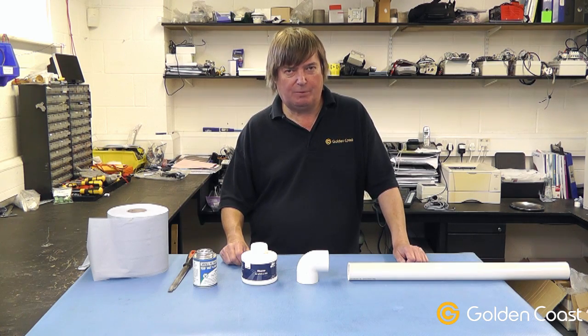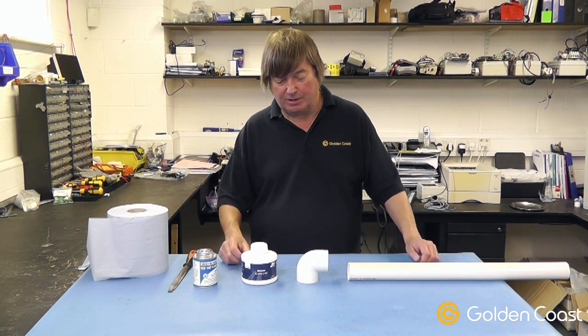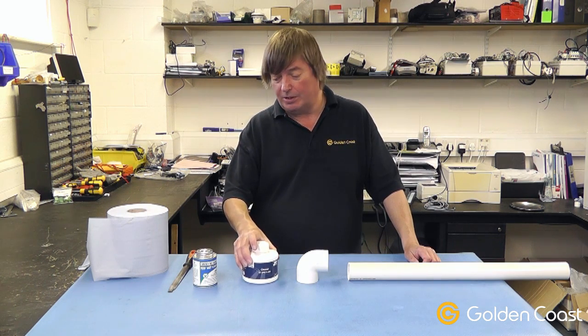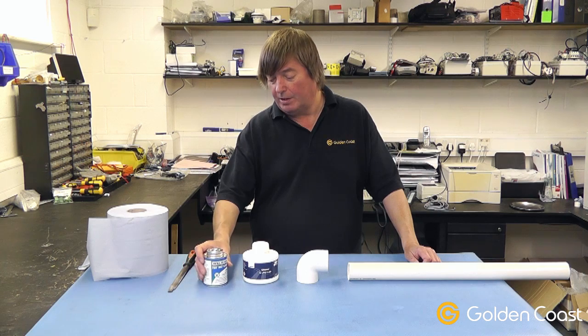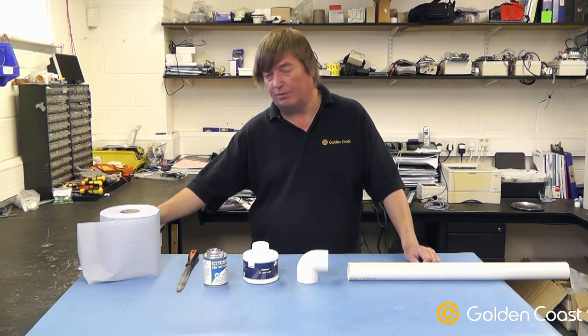Today we're going to make a pipe joint. For the purpose of the demonstration we have a short length of pipe, a 90 degree bend, some pipe cleaning liquid and solvent weld glue, a half round file to deburr the pipe, and some paper or cloth if you prefer.